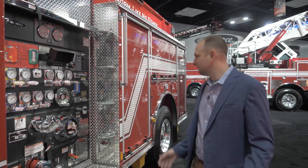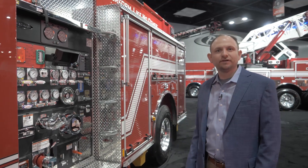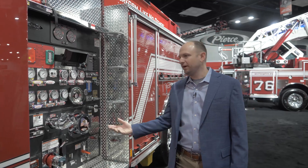Hi everyone, I'm Matt Sautter from Pierce Manufacturing. I'm the director of cab, chassis, and electrical. Behind me here we've got the Pierce Volterra Pumper. As you'll see here, this truck looks very similar to any other Pierce that you might have in your fleet.